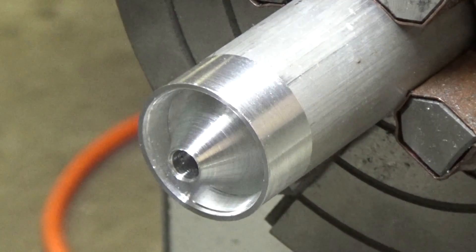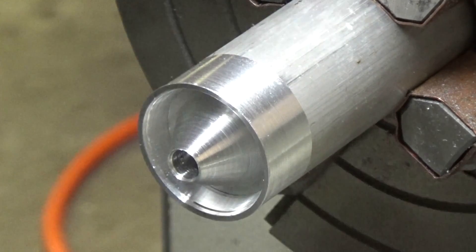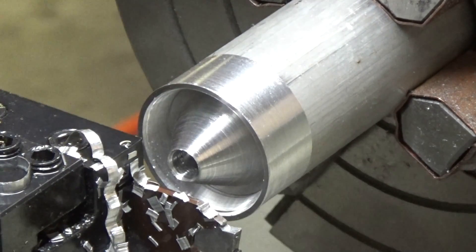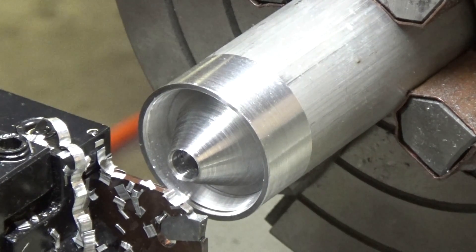We've got the cone the way we need it — got it deep enough. Then we're going to part it off. After parting it off, we'll spin it around in the lathe and hollow out the other side of it.